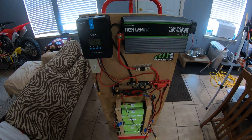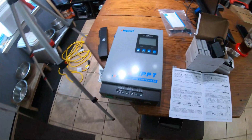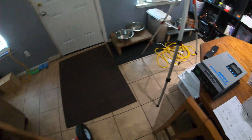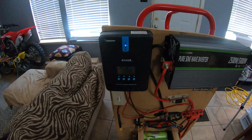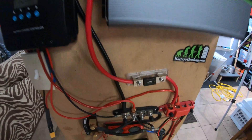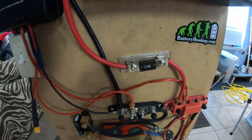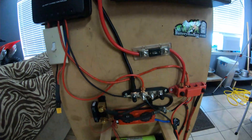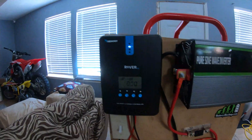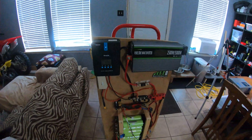Hey guys, welcome back to another video. We're going to be working on the solar generator today. In the last video we unboxed our new 80-amp solar charge controller, so we're going to try to get this thing installed. A couple of goals: we're going to get the new charge controller installed, we're going to fix some of this janky wiring, and I'm also going to beef up the wiring on the inverter side because this fuse gets really hot when I'm running it at like 500 watts.